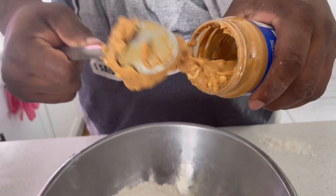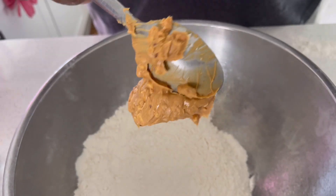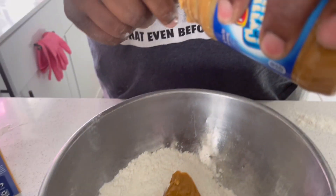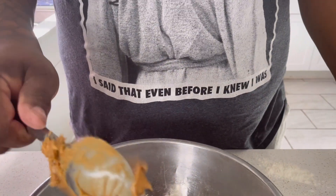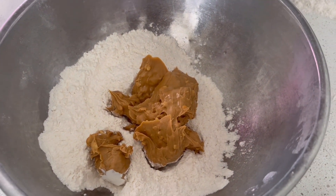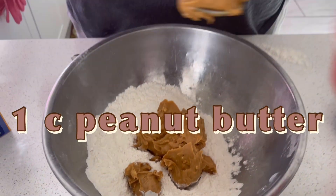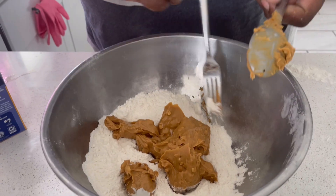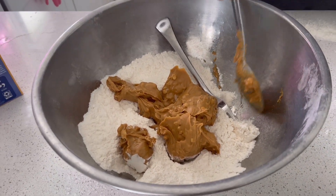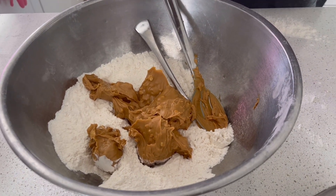So how much peanut butter is this? Looks like you scooped out about five tablespoons. I'm trying to do about a cup. Is that about a cup? We're getting there. You know what would have been nice to use? The measuring cup. Not like the peanut butter is going to stick though, right? We keep telling y'all, we wait for the ancestors to tell us when, even if we're baking.